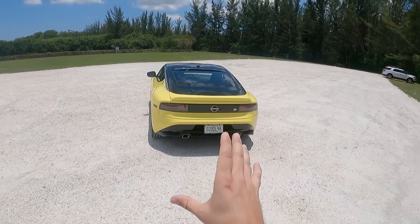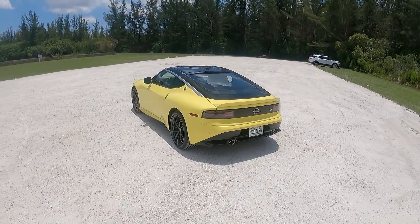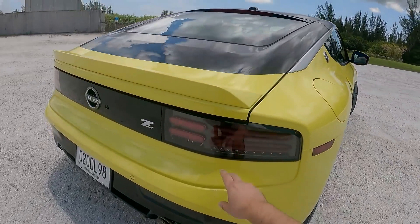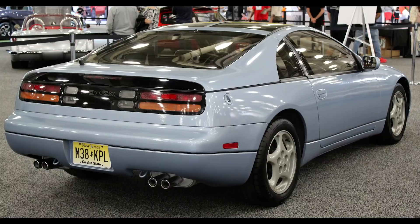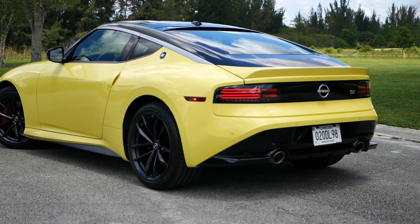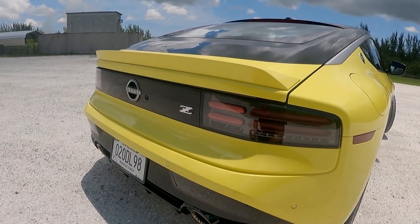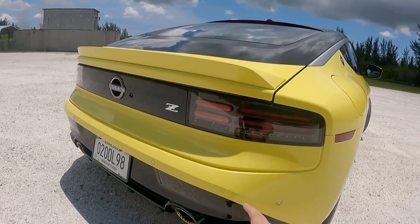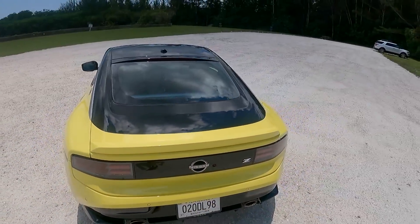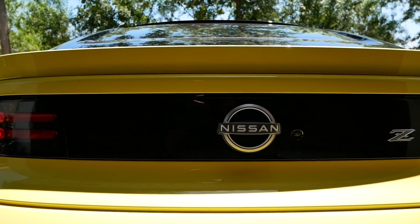In this video, we're going to talk about the design — starting in the rear, then working our way to the side and the front. Starting in the rear, we have these gorgeous tail lights inspired by the Nissan 300ZX, and we also have the single Z logo on the rear, apart from the Nissan badge. I love how this black graphic goes from one side to the other — it just creates more visual width in the design.